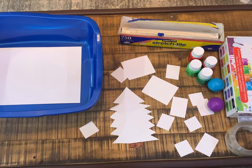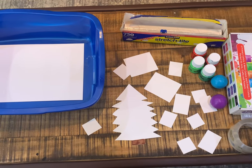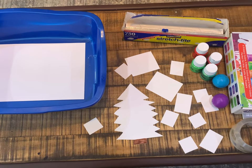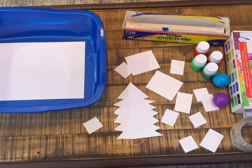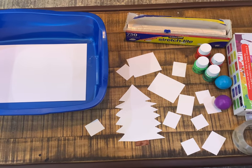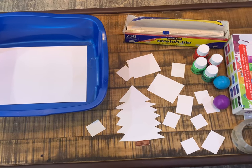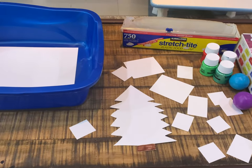Hey guys, it's Whitney. Thank you for coming back to my channel. Today we're gonna do a Christmas craft activity. I just wanted to show you all the materials that we need: a sensory bin, watercolor paper, tempura paint, various shapes printed out, balls, cling wrap, and tape. I'm gonna zoom in and explain a little bit more, but I wanted to give you a bird's-eye view first.